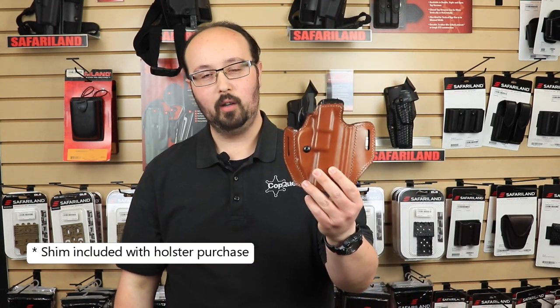Hey everyone, welcome back to the CopQuest YouTube channel. My name is David, I'm the manager of agency sales, and today we're doing a quick video on how to add a shim to a Bianchi model 126 GLS Ascent.